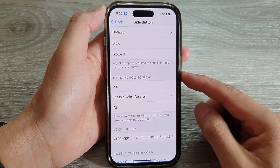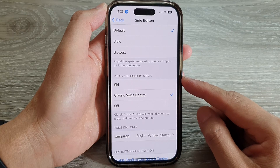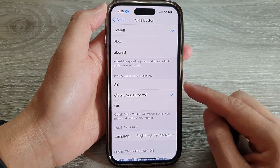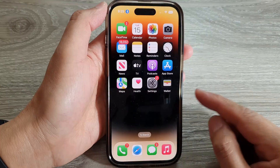In this video we're going to take a look at how you can turn off the side button press and hold to speak on the iPhone 14 series. First, let's go back to the home screen by swiping up at the bottom of the screen.